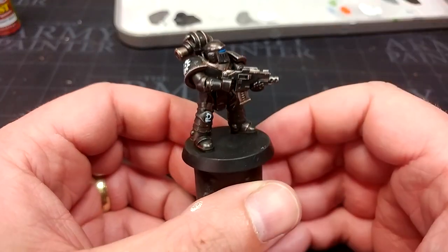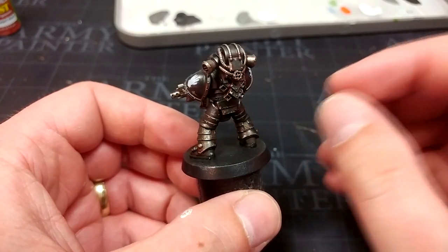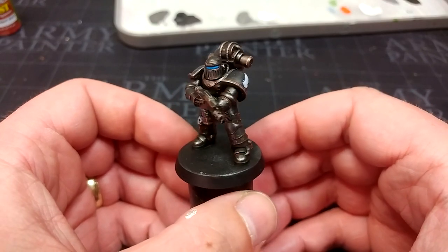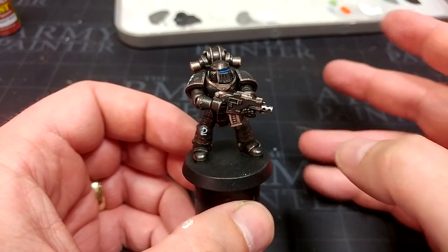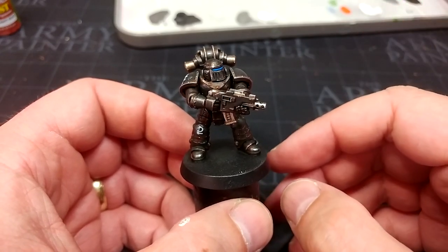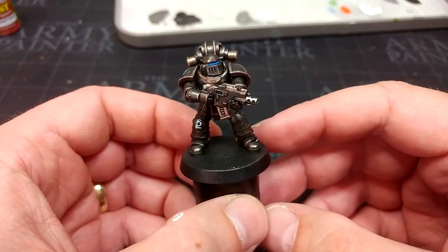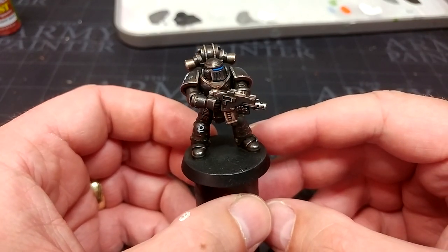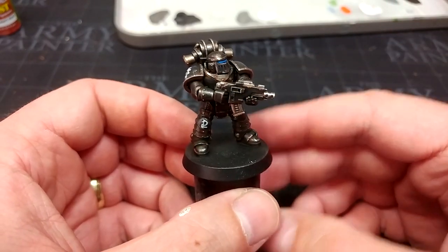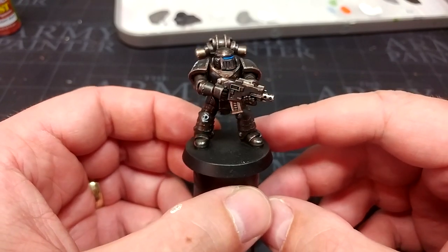Once that dries it's going to look a lot more subtle — instead of bright orange we get this neat, really ominous-looking rustiness in the recesses. It's super cool. If you can't get your hands on it, Scrag Brown watered down will do the trick, or Red Leather from Vallejo is another really good option. That's now a painted marine. I'm going to take him outside, hit him with a matte varnish, and pop a base on him — the recipe for that will be in the description. Let's get a look at what he looks like all finished.